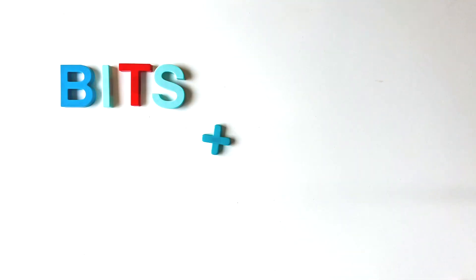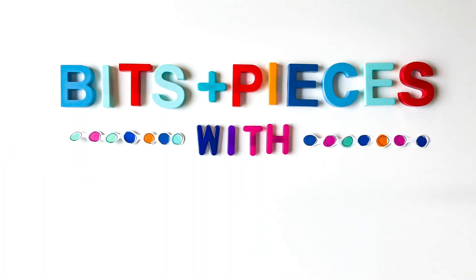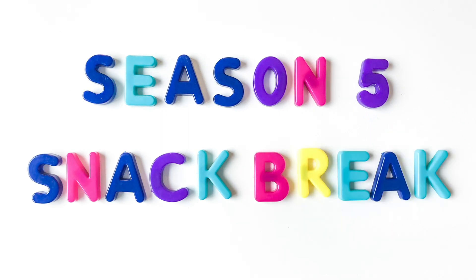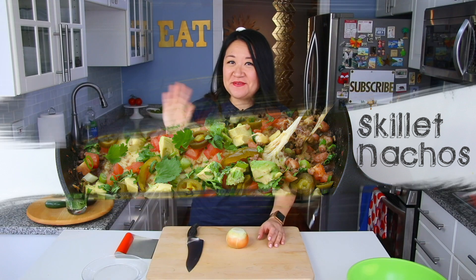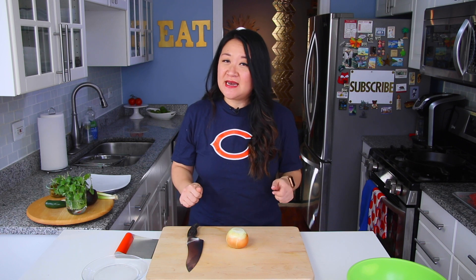Welcome back to my kitchen — in case you're new here, I'm Julie, I'm a chef, I'm a mom. For this season of our show, our focus is on some easy and yummy snacks that we can actually execute and film while our son Lincoln naps.